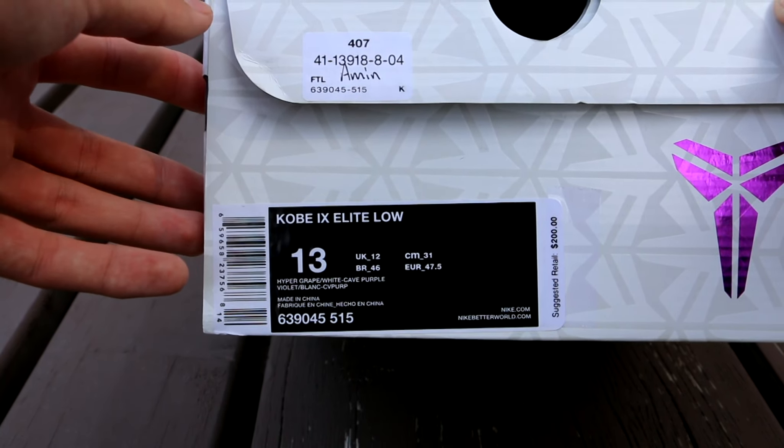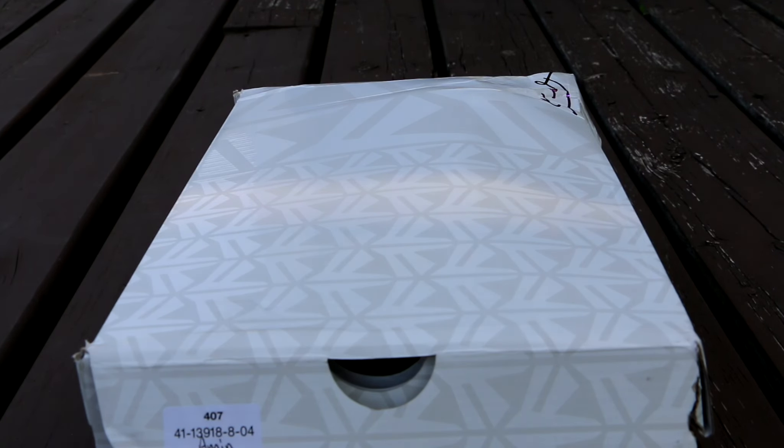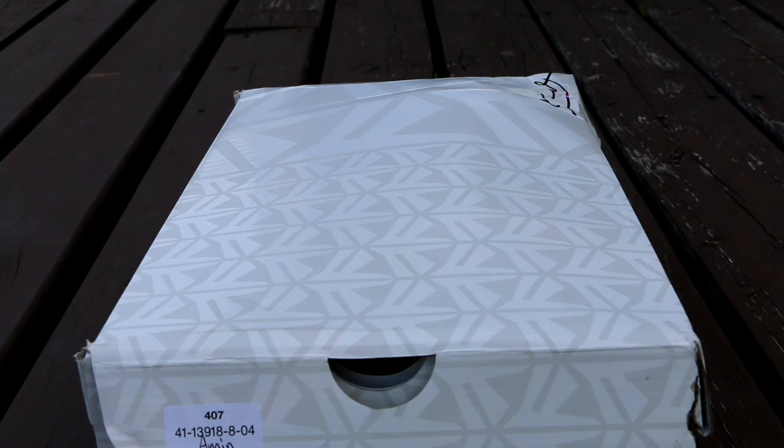Suggested retail was $200. I'm going to open these up, but first if you could hit that like button, it does go a long way in helping out my channel and lets me know that you guys are enjoying the video. But anyway, I'm going to take these right out of the box so we can get into the review.